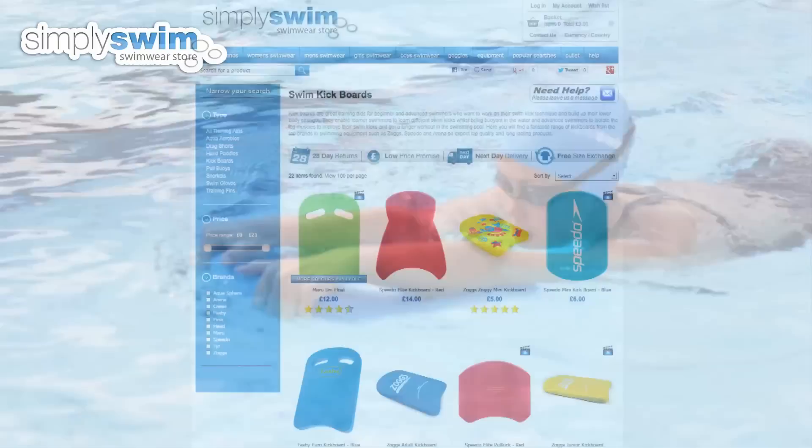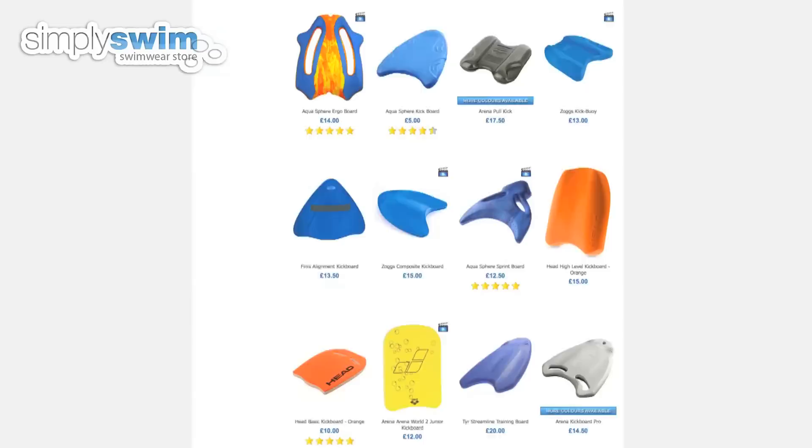Choosing the right kickboard is important. Choose a kickboard which fits roughly shoulder width apart to give you the correct buoyancy in the water and support you.